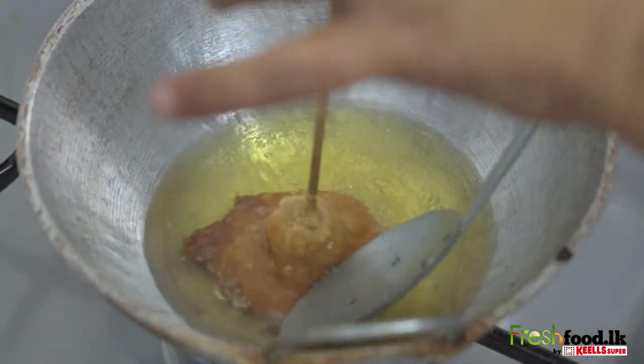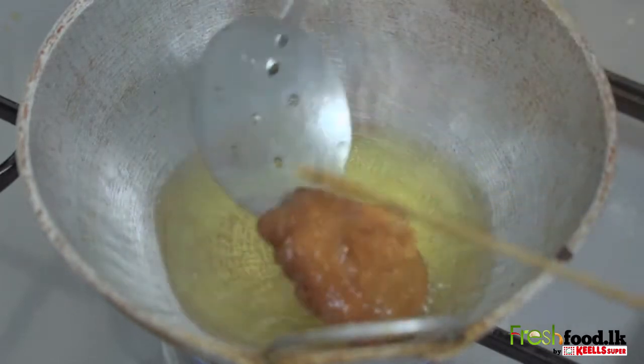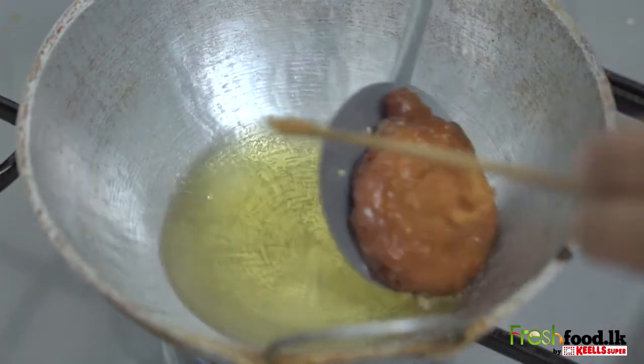Kundakam is delicious when it's served hot. So there your kundakam is ready to be served.